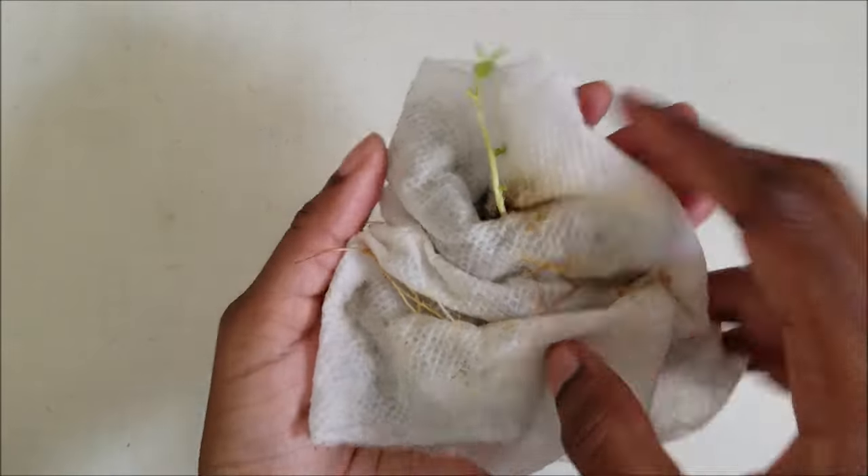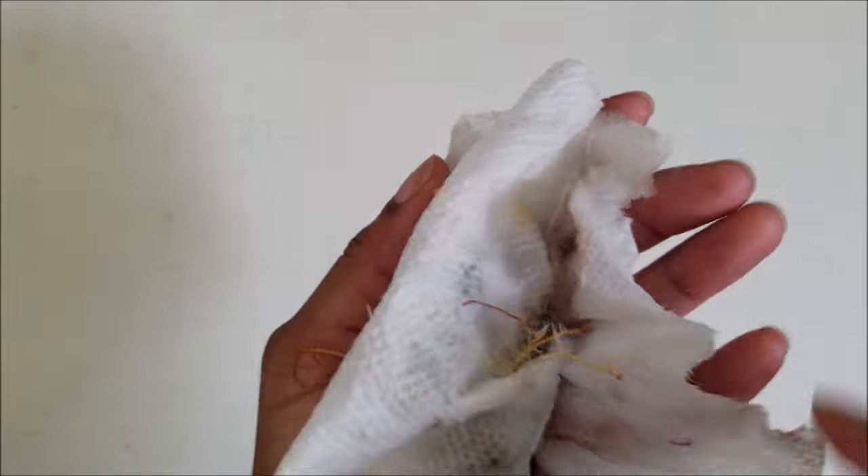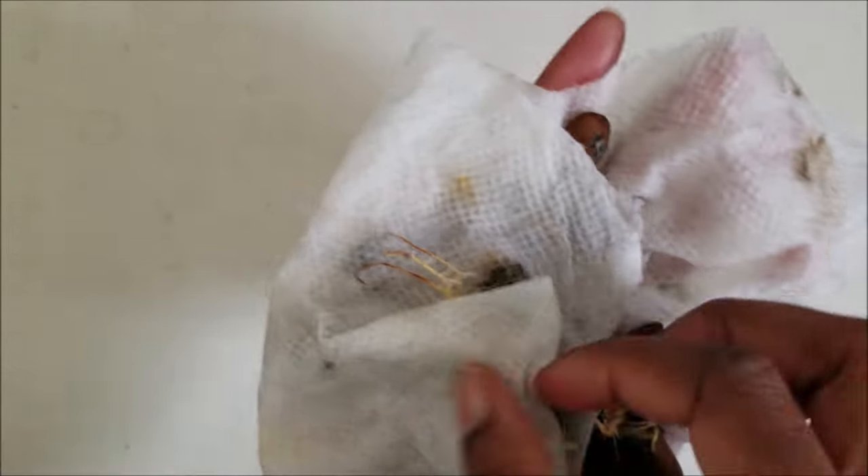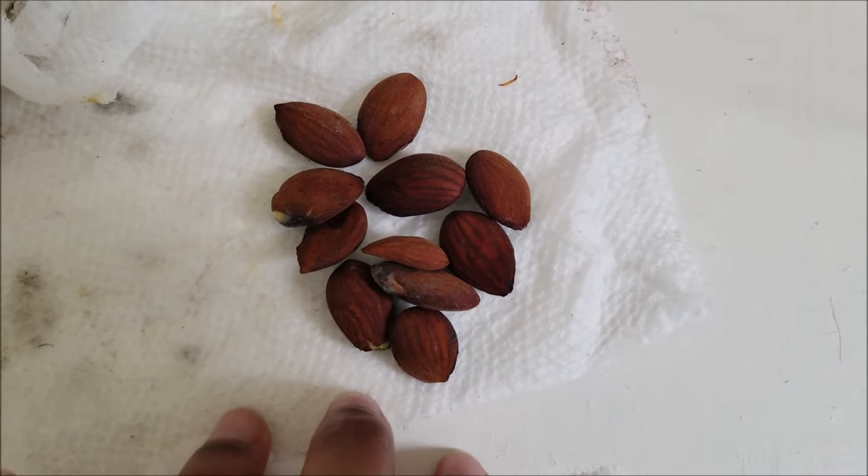Check on the seeds periodically. After about 19 days — maybe sooner, since some seeds germinate faster than others — you should see a root system start to develop, and you may even see the peach tree has started to grow. It'll look leggy because it's looking for light, and that's normal.